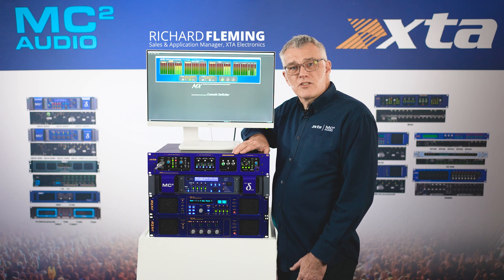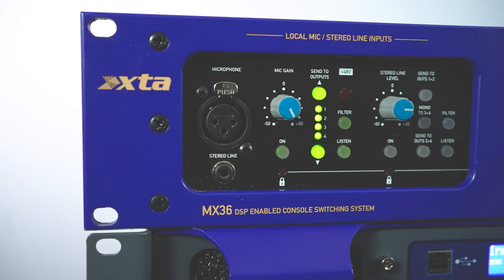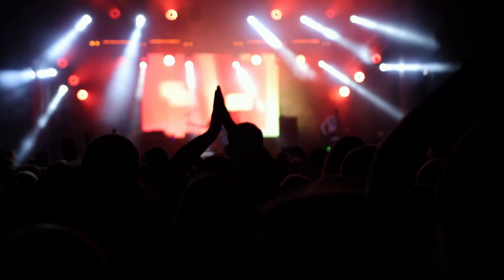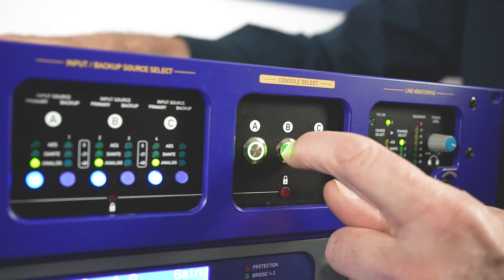Let's take a look at the MX36 console switcher. It makes switching between consoles and different sources in venues, festivals, and touring as easy as A, B, C — and is essentially software free. In addition to switching between three sources,